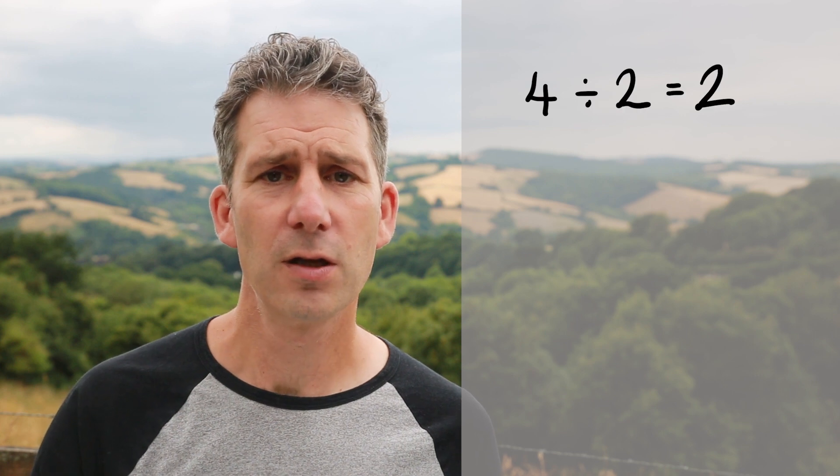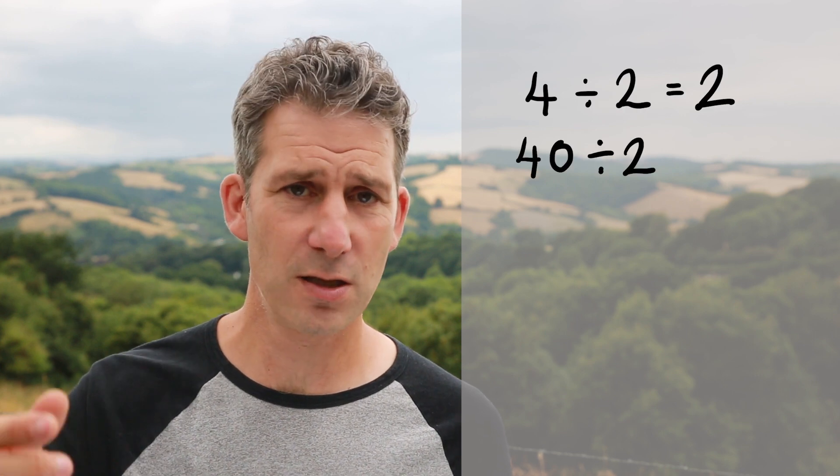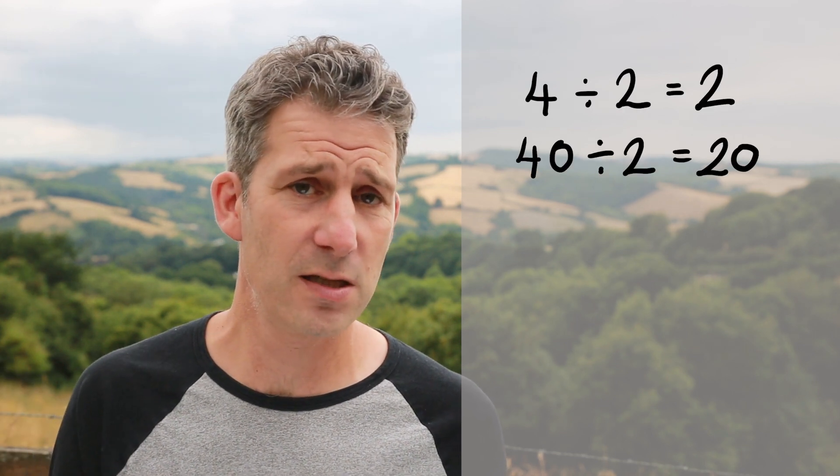Let's start off with something really simple. Let's say I want to do half of 40. Well, I know that half of 4 is 2, so therefore half of 40 is just going to be 20, because it's just 10 times as big.